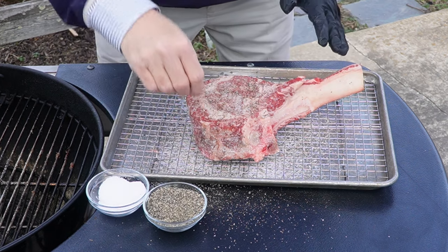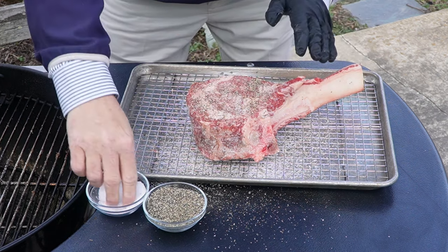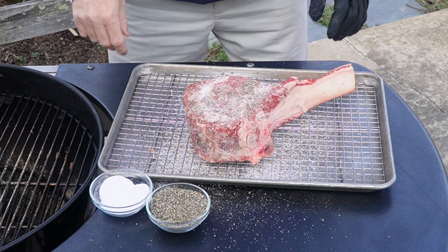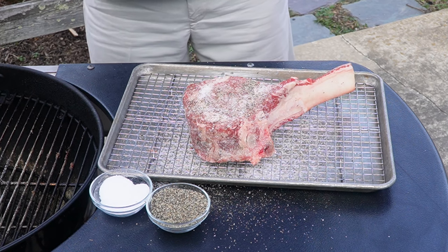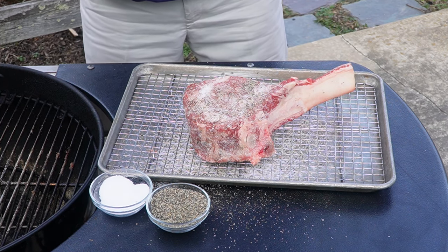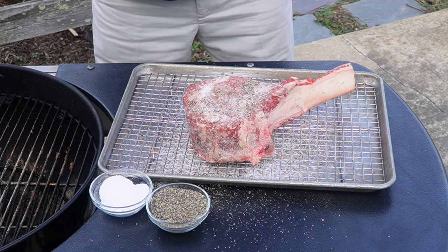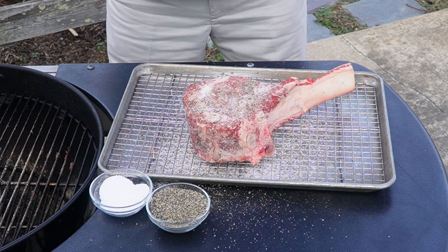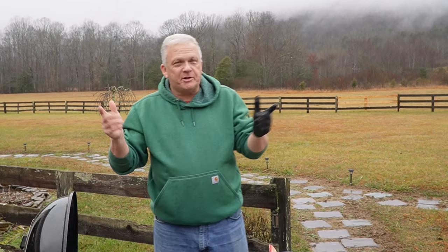Alright, guys, we'll put this in the fridge overnight and get it to brine — that salt in and make it good and juicy. You'll see the difference tomorrow. We'll be back around mid-afternoon tomorrow. We've got some rain coming, so it'll probably be the afternoon, but we'll get a full 24 hours of brine time on this thing. It'll look fantastic. We will see you guys right about then.